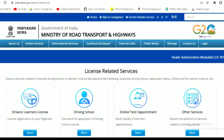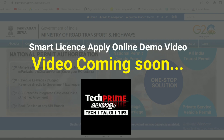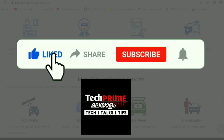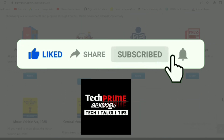If you are subscribed to this channel, subscribe and click on the bell icon. Please like this video and share it.